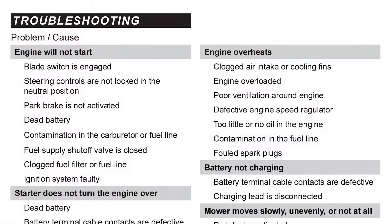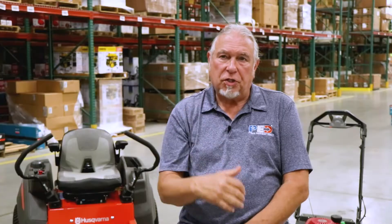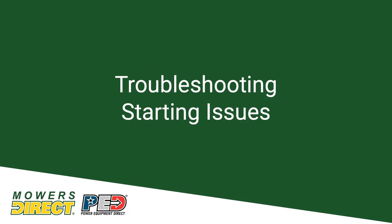When it comes to troubleshooting, the first place you should go is into your owner's manual. Most owner's manuals are going to have a troubleshooting chart that's going to go through all the possible issues and give you remedies for those issues.